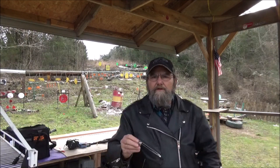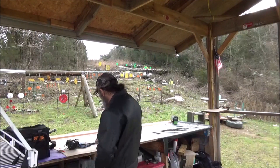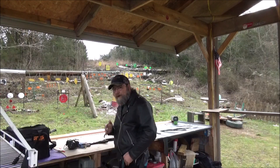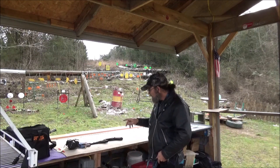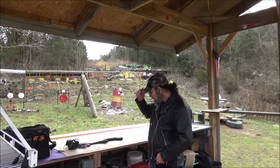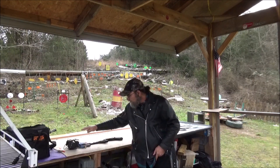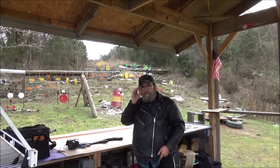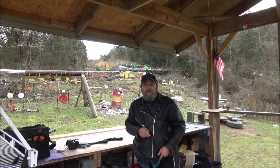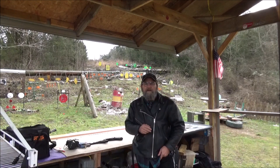I've just got some basic 115-grain 9mm full metal jacket stuff, which both of these will be considered, in my opinion, range ammo. And I think they'll do good for a chronograph test to pit these two against each other. We do want to throw a thanks out to our buddy Randy. Both of these are his firearms, and he provided the ammo as well. Everybody throw a big shout-out to Randy. He's a cool guy and very much appreciated.